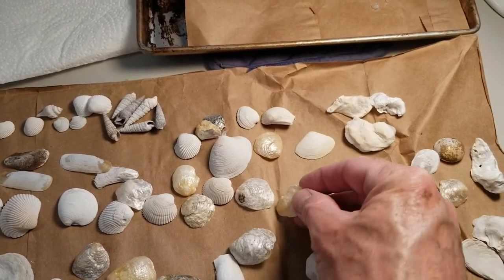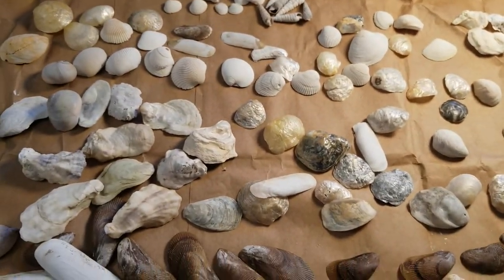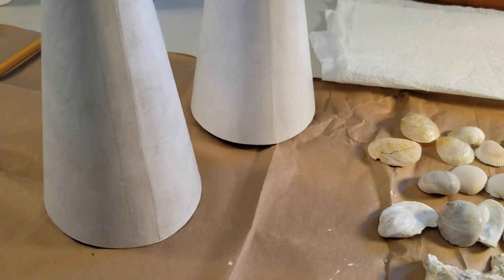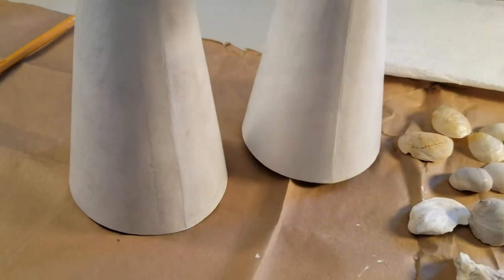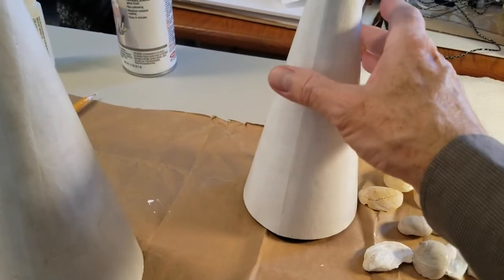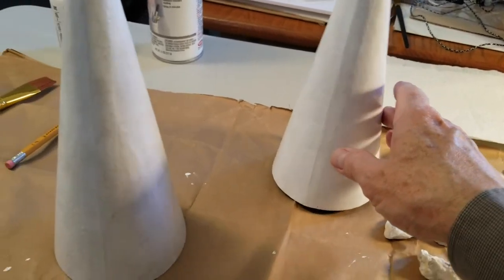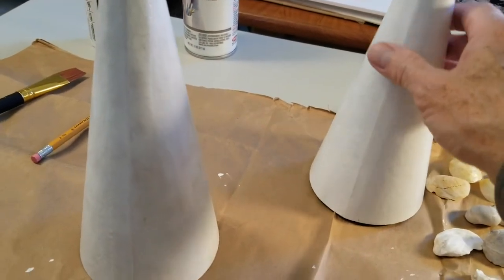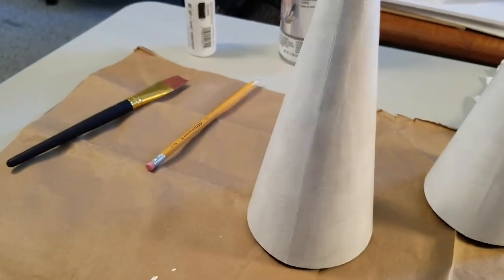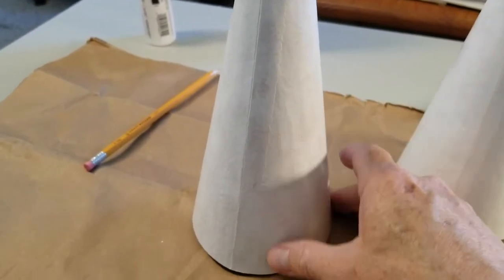I've got my hot glue gun ready to go. For the form, I'm using pre-bought paper mache forms — these were not inexpensive, and I could only get them in a set of three. I didn't want brown paper showing through, so I thought white would be nicer. That was a good choice — just acrylic white paint. This one only has one coat; I hold the top and paint the bottom first.